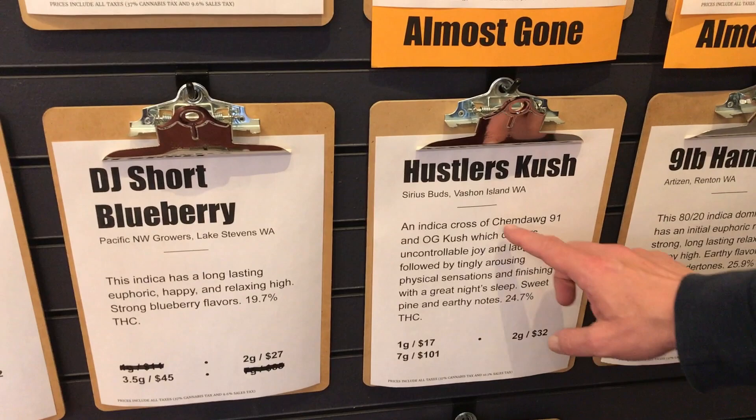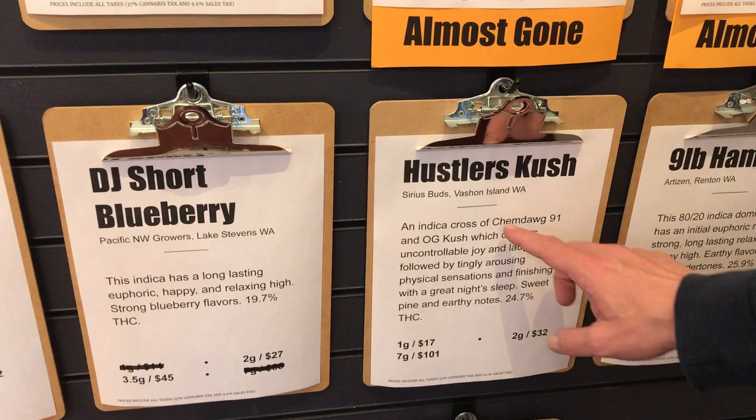The Chem Dog has a little bit more of a head high to it, so it's going to be body calming fairly quickly with a head high. But then the head high wears off — that's one of the interesting things about hybrids. Very often when they have both sativa and indica characteristics, the head high wears off more quickly than the body high, and the body high is the part that then makes you feel relaxed and maybe sleepy.